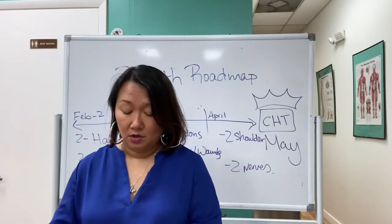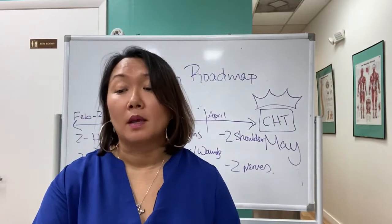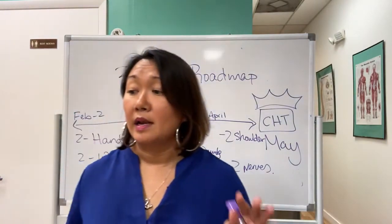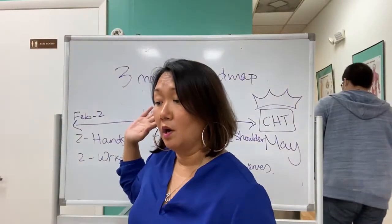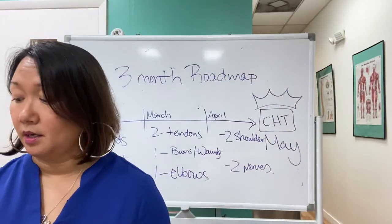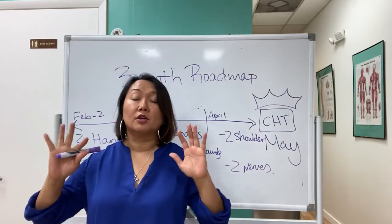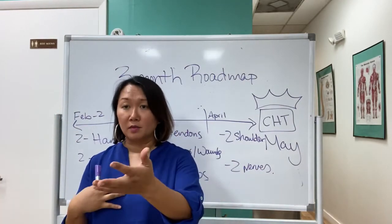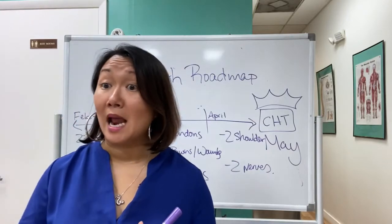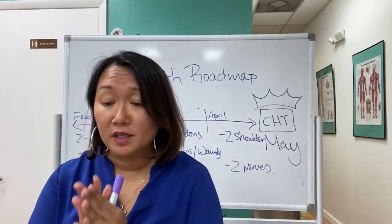It's impossible to memorize every last detail, but if you understand concepts it makes everything much easier. So that's the roadmap. Now you have two choices: you can do it alone, or you can join the hand exam prep program. Who is this program not for? It's not for someone who thinks that purchasing the program will miraculously result in passing — you definitely have to put the work in.